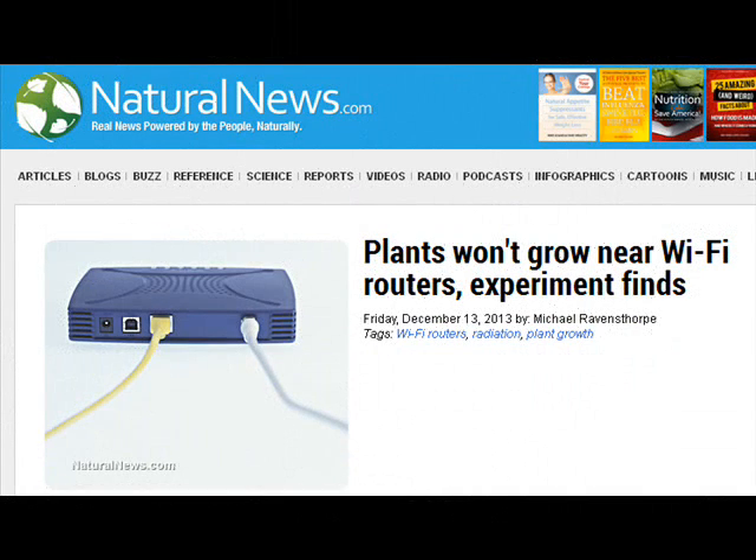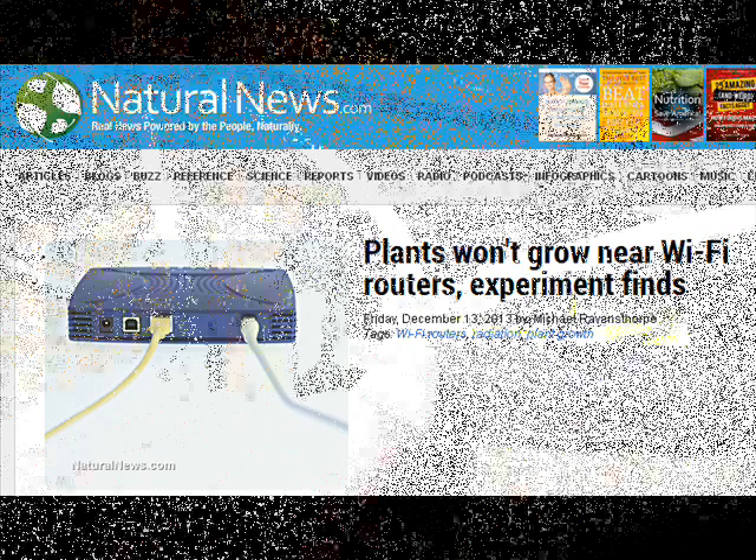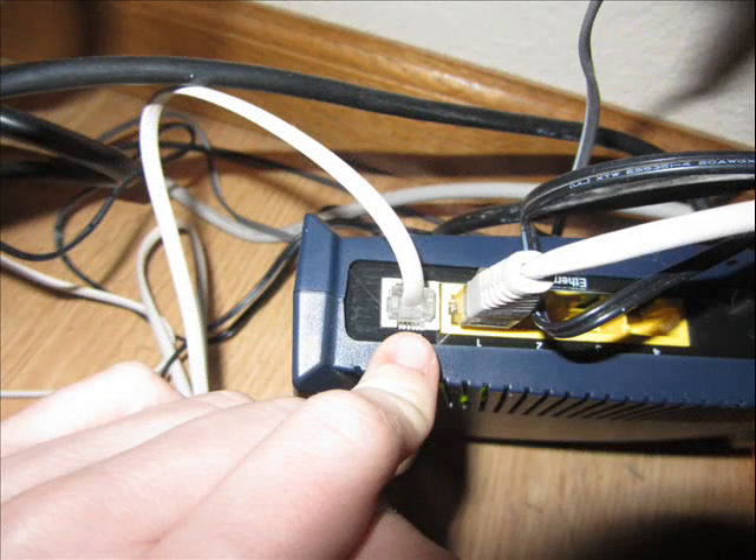After I read the article at naturalnews.com, I got to wondering what kind of Ethernet cable I had. Prepper A volunteered to crawl under the desk and take a photograph so I could see. She found that we just had a regular plain cable connecting our Wi-Fi to our computer. Here's a broad shot of what the back of our box looks like, and here is a close-up of where the Ethernet cable goes into our box.